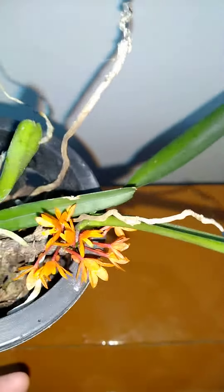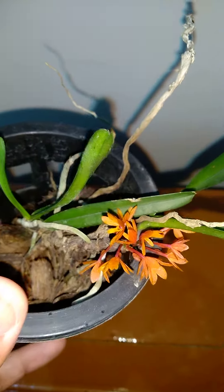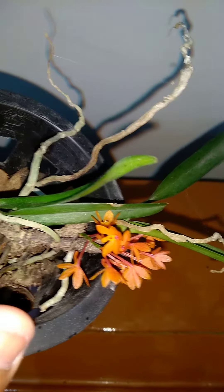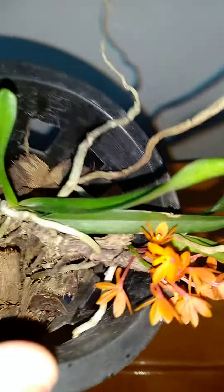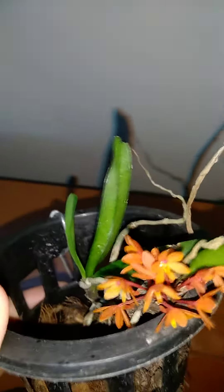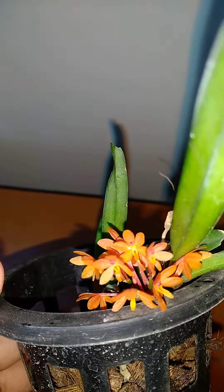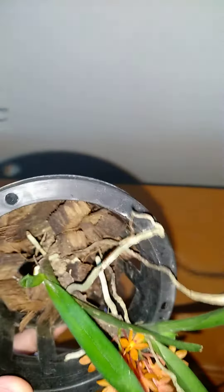I saw it yesterday — it was tucked at a place that is not quite visible in my greenhouse. I saw it last night and the flowers are already going to die, so I thought I will make a video of it and show you people.